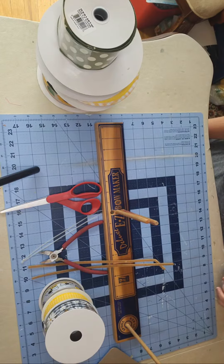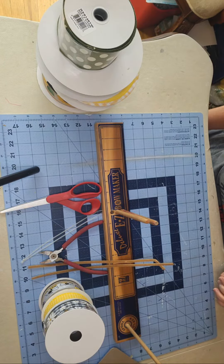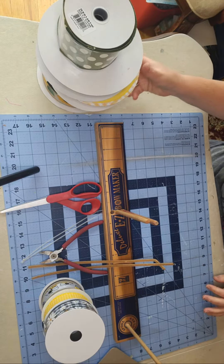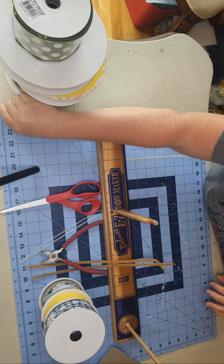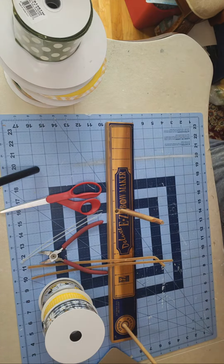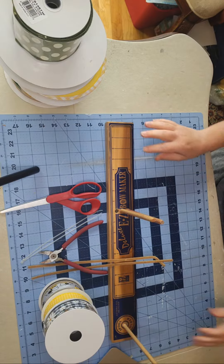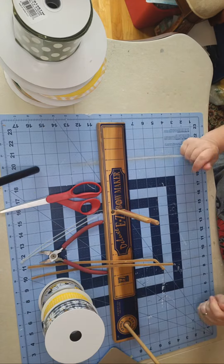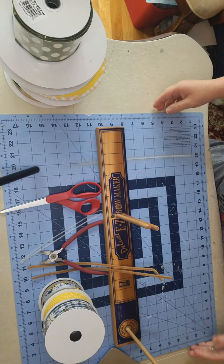Hi there, it's Lorraine with Crafty Therapy by Elle. Welcome to my channel. If you're new here, I make bows and wreaths and personalized gifts using the Cricut and some vinyl. I have lots of videos on how to make a wreath from start to finish, and bows — generally I use my easy bow maker.